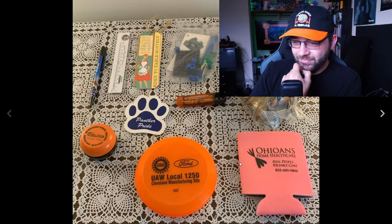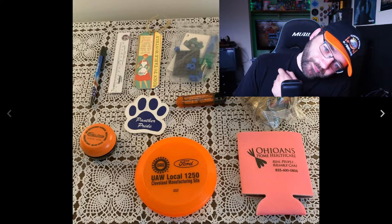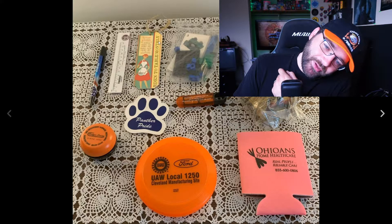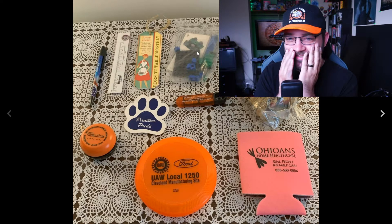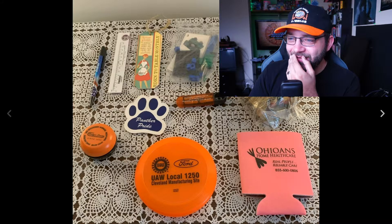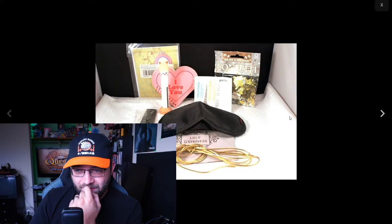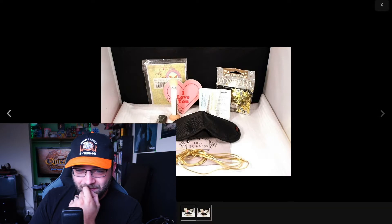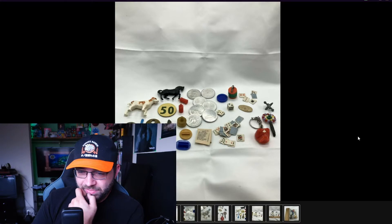A random beer koozie — Panther Pride — a pin, a Rowlet, random Legos, just a tiny bag of like seven or eight Legos, and something that looks like a brush or maybe a flash drive. Something about this is just disturbing to me. I don't like anything about this photograph. Moving on.